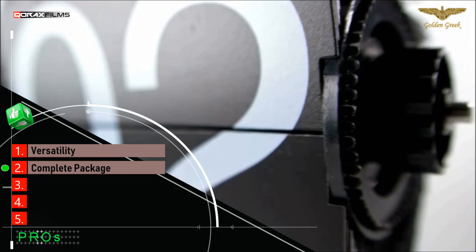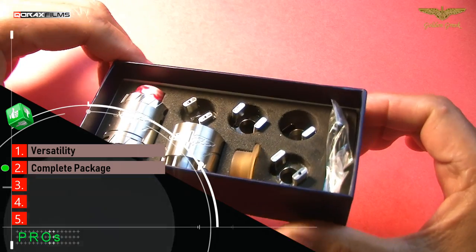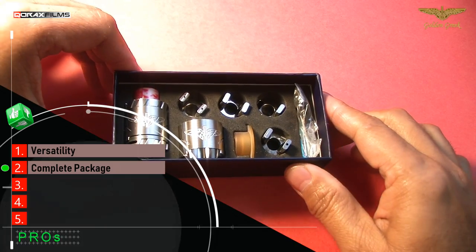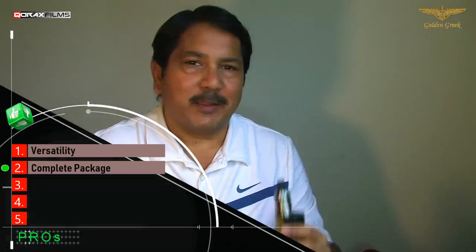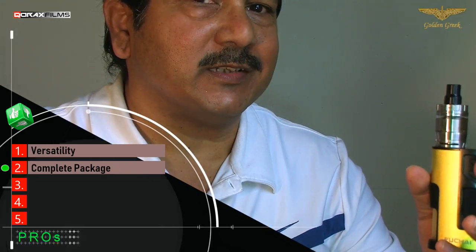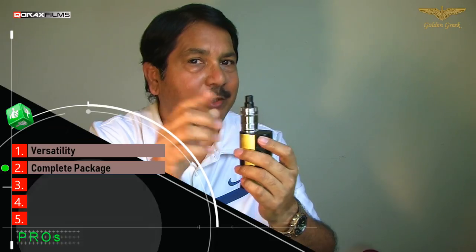Number 2: Complete Package. For the money, you are receiving four airflow inserts, two drip tips, two body sleeves, a spare glass tank and a spare top cap — if you also grab the tank kit. Not to forget the spares baggie and the pleasingly written user manual. The modder has got you covered for every type of vape already and without any extra charges. For a few dollars more, don't overlook grabbing that tank kit as well — you will thank me later.